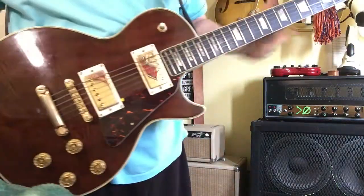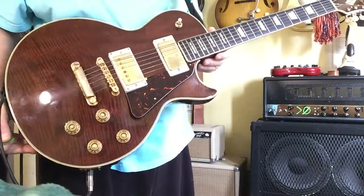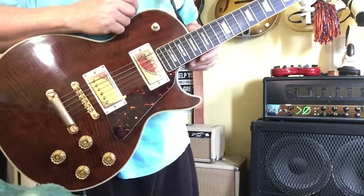Photo flame on the back of the neck. I think it's a veneer cap on the top and back. It's a beautiful-looking instrument and it plays well. Well, I don't play well, but it plays well.